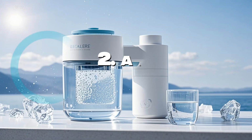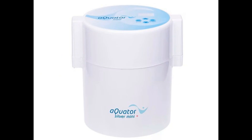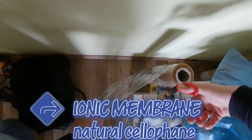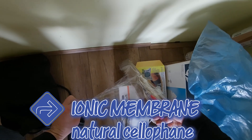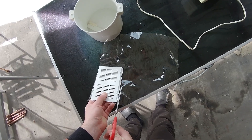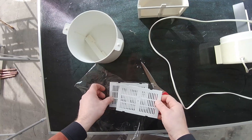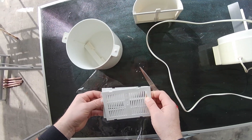Alkaline water is produced similarly, with electrodes and an ionic membrane that separates the water. Alkaline water is produced at the cathode and acidic water at the anode.